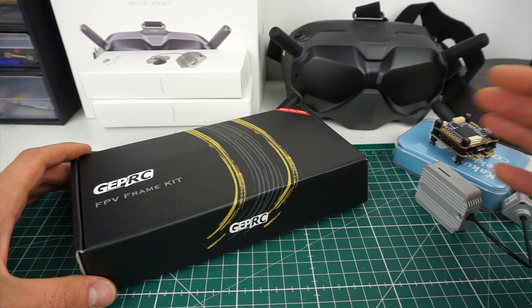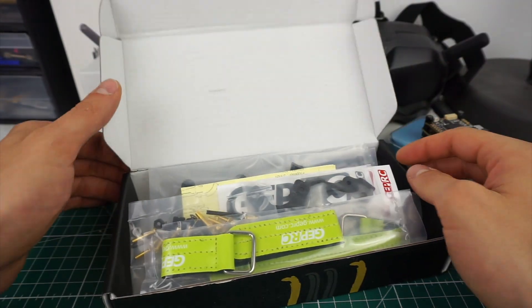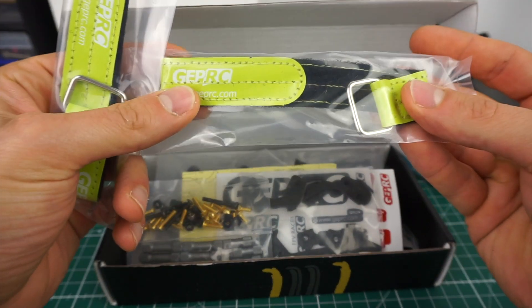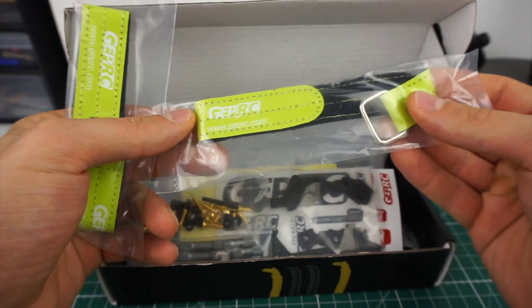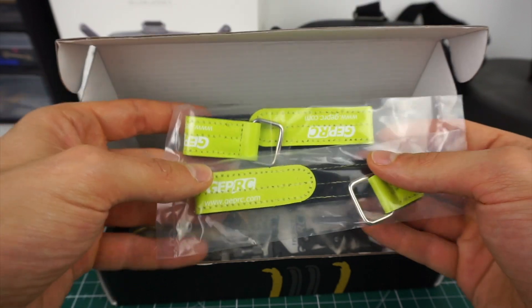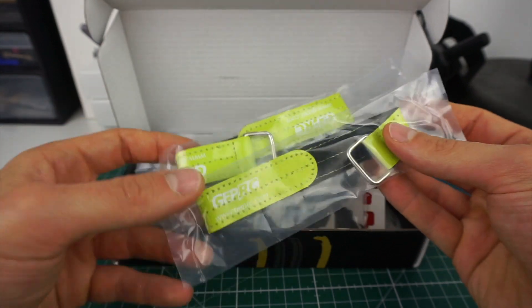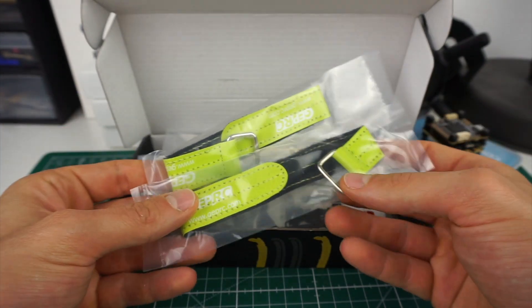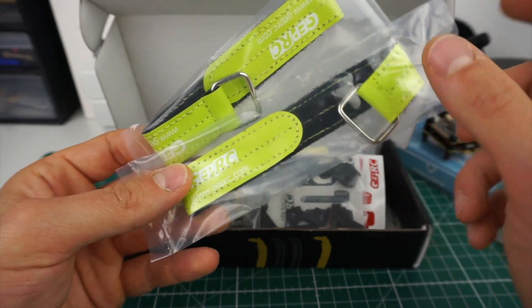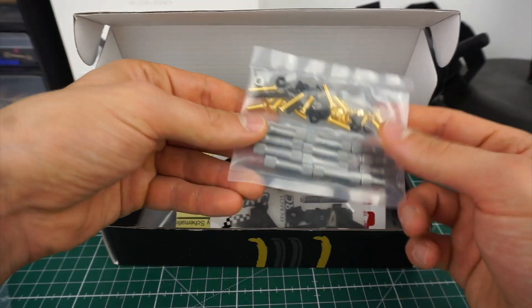Let's look inside this box and see what we have here. We do get two battery straps — those seem to be pretty decent quality. I like the green, not sure if it really matches the rest of the frame since it seems to be a gold titanium color, but these look like high quality battery straps with metal buckles.